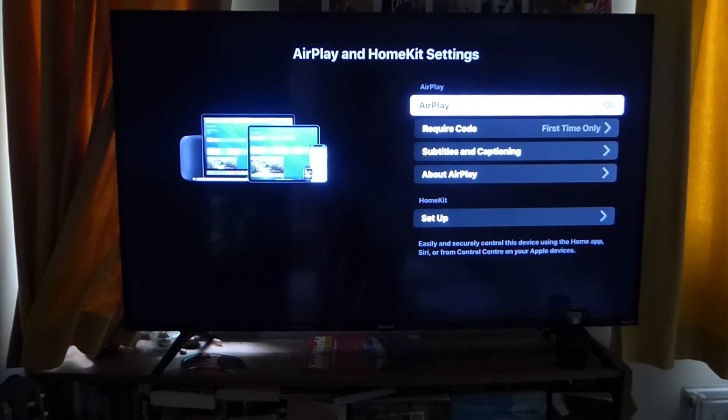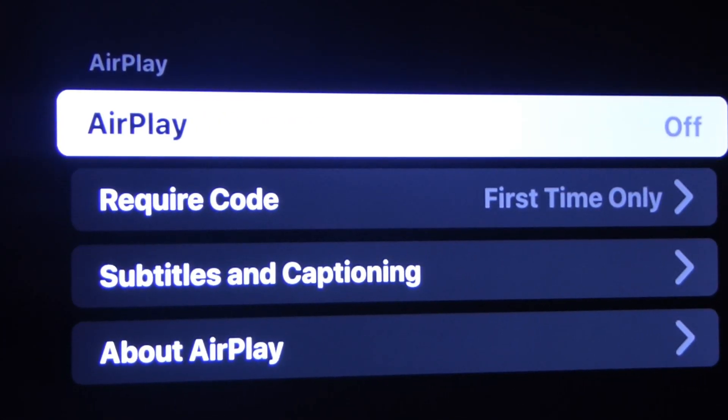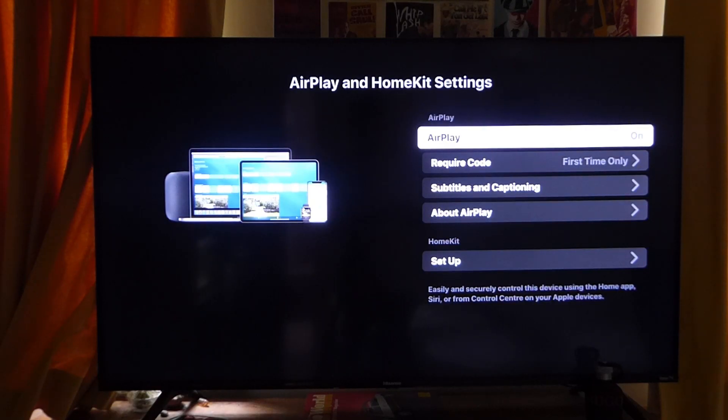Here we are in the AirPlay settings. The first thing you need to do is make sure AirPlay is switched on. To change this, just tap OK or select on your remote. Make sure it's set to on, and that is everything you need to do on your TV.